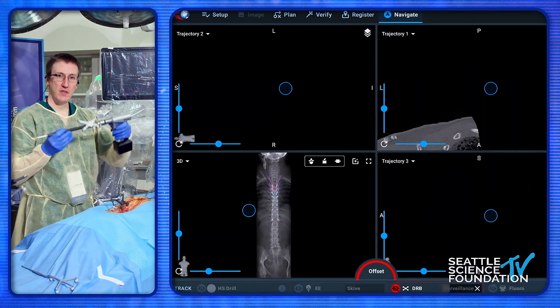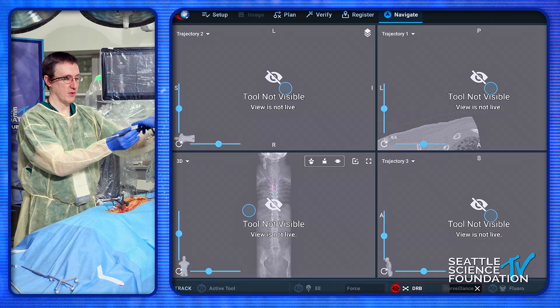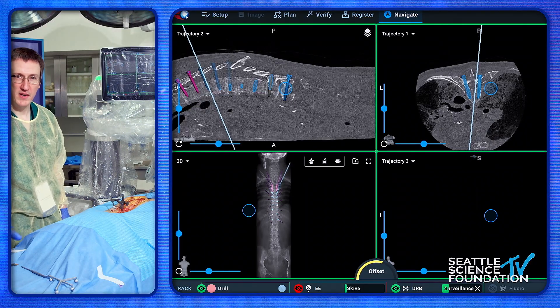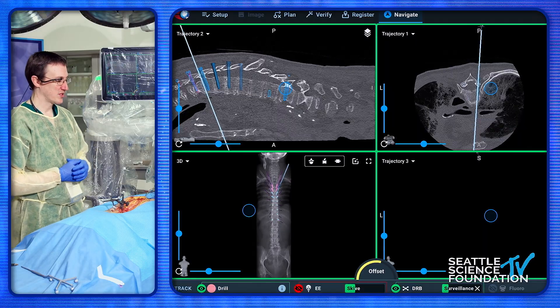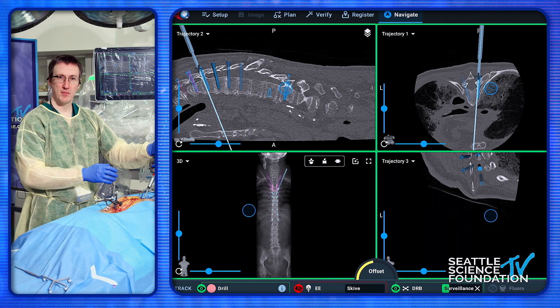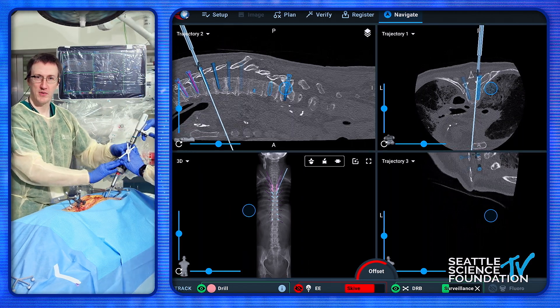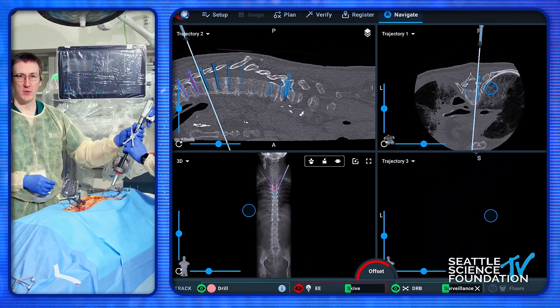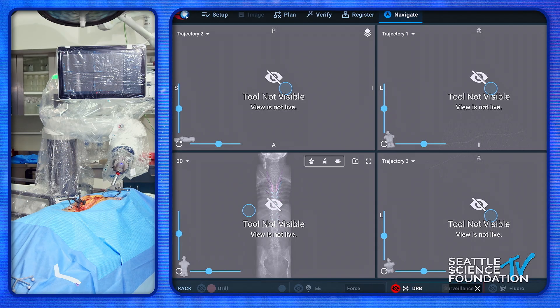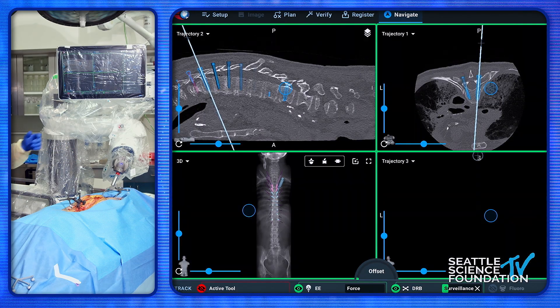If you have two instruments in the camera field, the computer can get confused, so your techs are going to place them down. We want to keep the balls dry so we don't suffer any changes there. Now, if for some reason somebody carelessly — the attending, curiously — comes in and pushes the robot away, we can always remove the instrument, cover up the balls, press the foot pedal, and redirect the machine to get back to that perfect trajectory again.